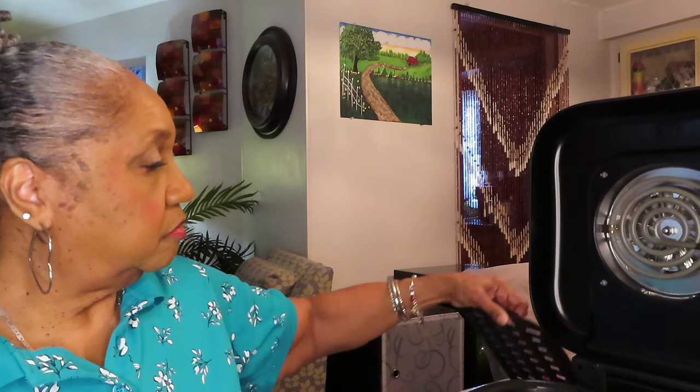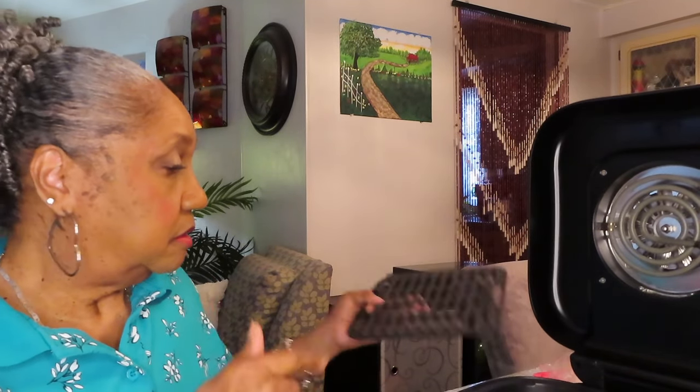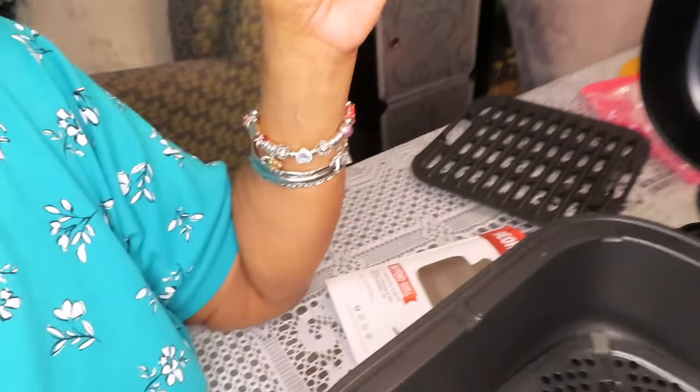This is the grill plate that comes with it, but it's mainly for steaks and chops and whatever you want grill marks on. So I didn't use that. I used this crisper plate from another air fryer and it fit in here perfectly. I raised my chicken up off that flat bottom so my chicken wasn't sitting in its own grease. And it worked fine — the chicken came out pretty.